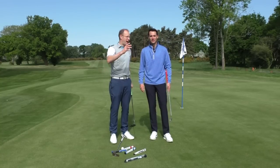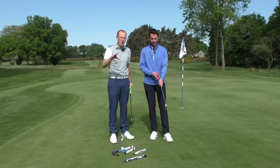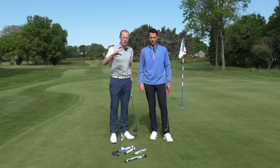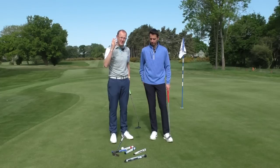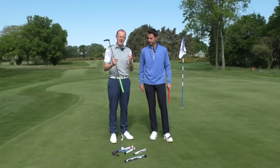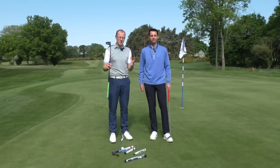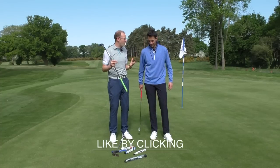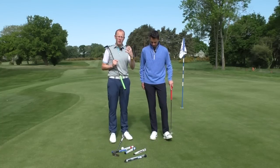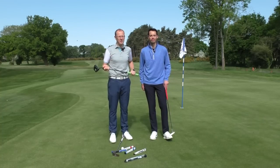Putting is a feel game and whatever works for you works. There are some technical principles good for everyone, but beyond that it's an individual game — one putting stroke really won't look like another. It's definitely worth experimenting with different grip styles and different types of grip on your putter to find what's right for you and hold a few more putts. If you have any questions, leave a comment below and we'll get back to you with advice. Goodbye from Fulford Heath.